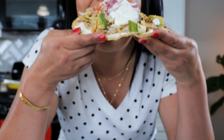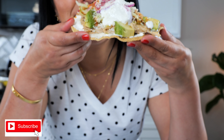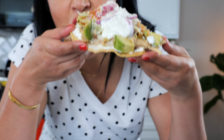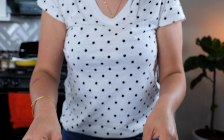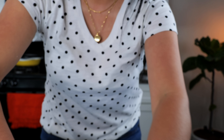Friends, while we have your attention, please remember to like, comment, and subscribe — it really helps us out. We like cooking for you and hopefully you like spending time with us. On that note, we'll see you guys on the next one. Bye! Adios!